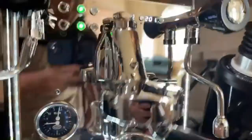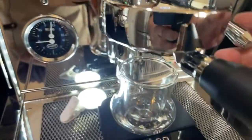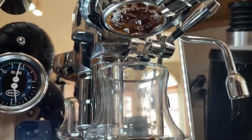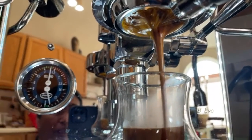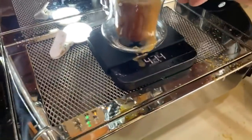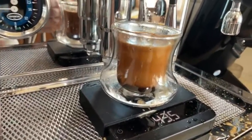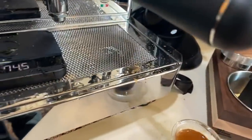I'm going to do a little pre-infusion before the full shot. Just lifting the lever slightly — right now we are in pre-infusion. About nine bar pressure as you can see. Shot looks pretty good. Wow, I got 43 grams — I need to work on my WDT, it made a big mess.